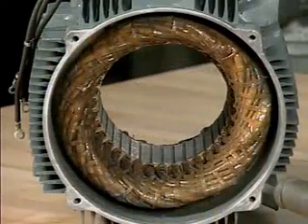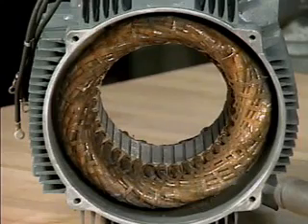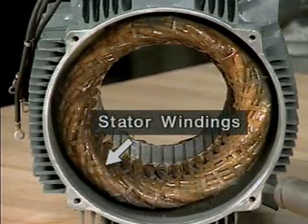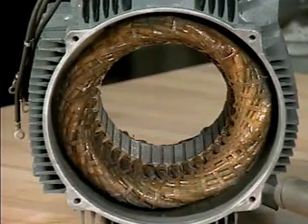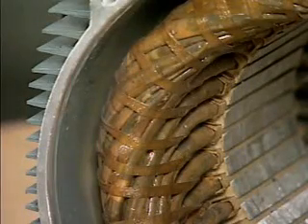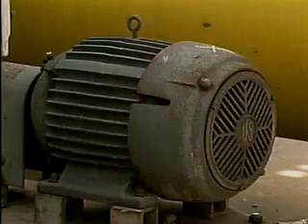Let's continue by looking at some of the internal parts of a typical AC motor. This is a stator from an AC motor. The end bells and the rotor have been removed to see the stator better. The stator contains several coils of wire called stator windings that surround the rotor. Current flow through the stator windings produces magnetic fields. The windings have been dipped in an insulating varnish and then baked.